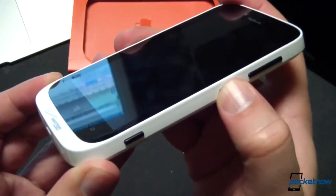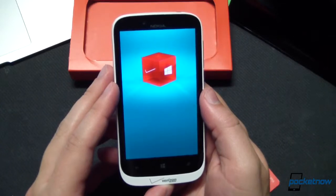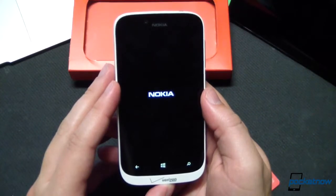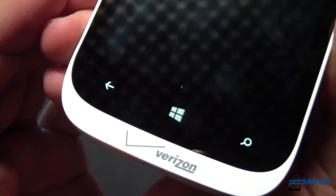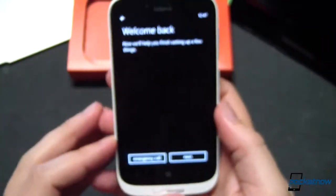Now that we have the SIM inserted, we'll go ahead and press the power button for our first boot. Carrier branding appears on the very first splash screen. We'll note here that this device is powered by a Qualcomm S4 dual-core processor running at 1.5 gigahertz, backed up by a gigabyte of RAM, and storage is 16 gigabytes on board, but that is expandable as we just saw with the microSD card slot. The Nokia splash screen has come up, and we can now see illumination on those back, home, and search keys. We'll also have a look at the USB port and left and right speaker ports at the bottom.